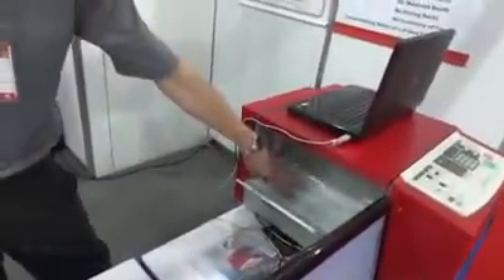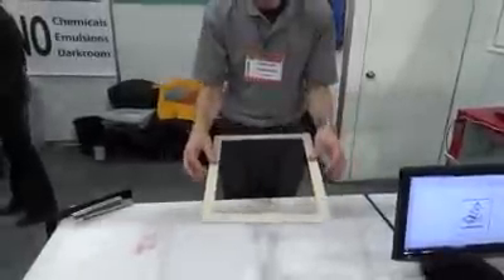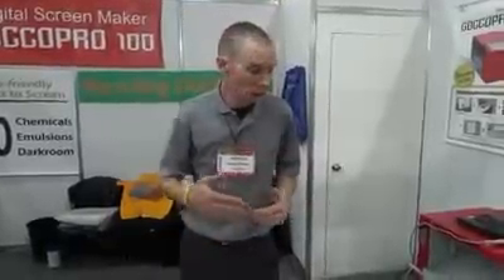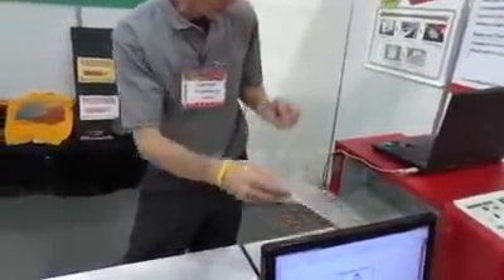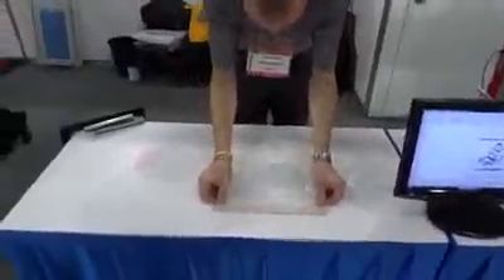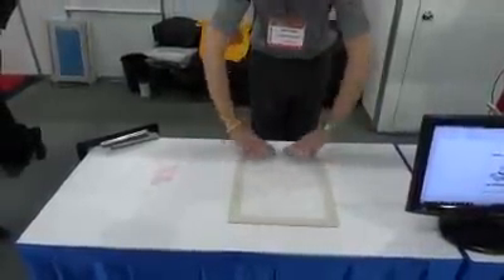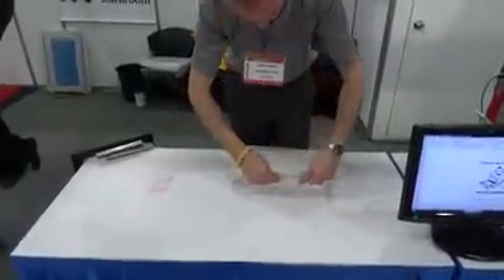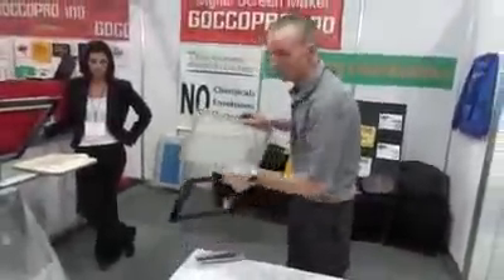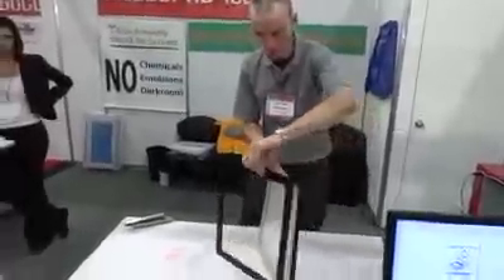We can see our mesh coming out here. What we'll do is adhere it to a double-faced tape frame. With this mesh, you're able to get about a thousand impressions or a thousand prints off of one screen. You may get more than that — this mesh is very, very durable. Even though it is heat sensitive, it does stand up very well. We have our exposed mesh; we take it and adhere it to our frame. Then we'll take our wooden frame and sandwich it between two metal pieces.